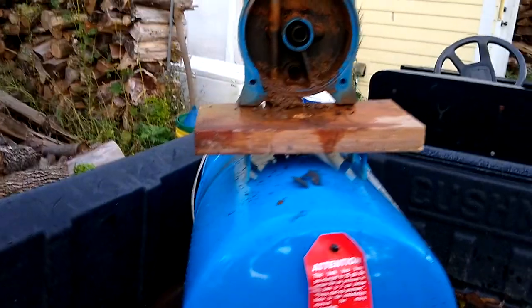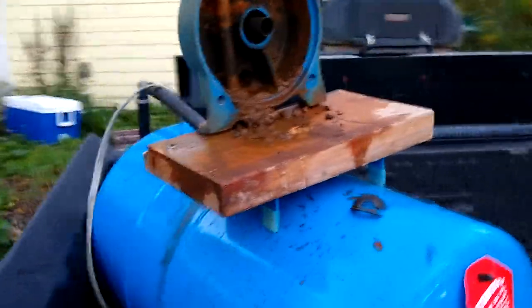Hopefully it gets the pump working again and we don't have to use the junk Harbor Freight pump anymore.